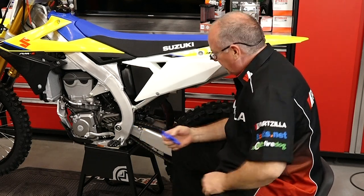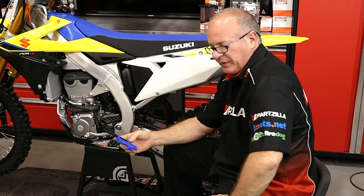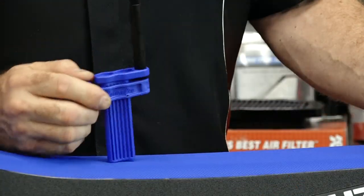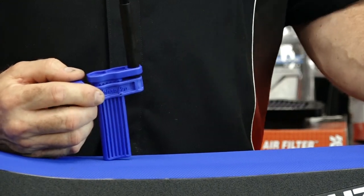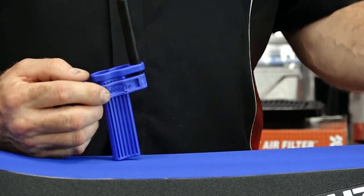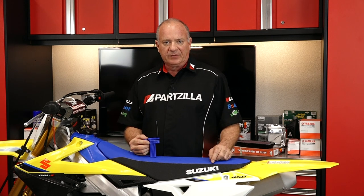Easily repeatable. All you have to do is make a little mark so you can go back to that same point. That's worth it to me. Another really high quality tool from Motion Pro that you probably need in your toolbox, because it's easy to use and it makes the same measurements repeatable. That way you know you're going to be ready for the road, track, or trail before you head out.